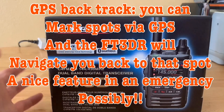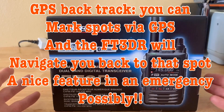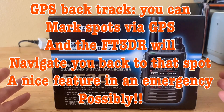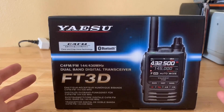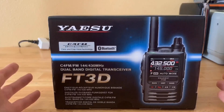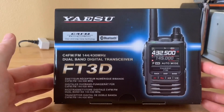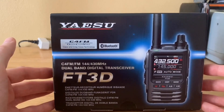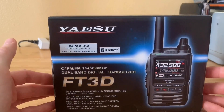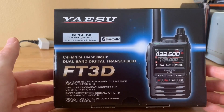It has GPS and APRS, and it has the backtrack feature, which I really like. I'll be testing that out and hopefully doing a video of the backtrack feature to show how it works. Sometimes I visit my dad up in the mountains, and for years I was looking for a GPS receiver to mark my location in the woods. This radio supposedly lets you mark up to three points and navigate back to them, which is a pretty neat feature.